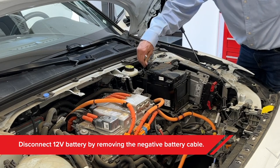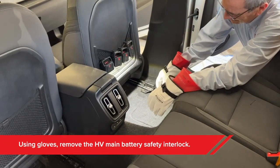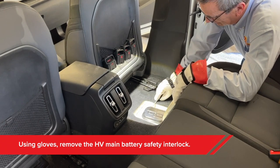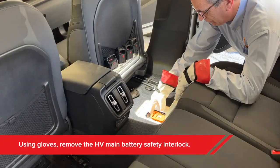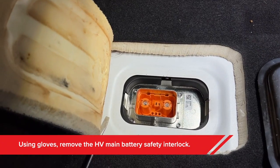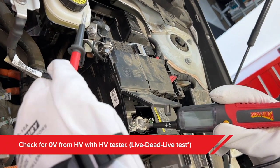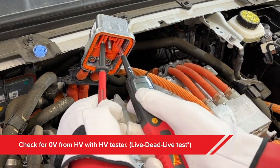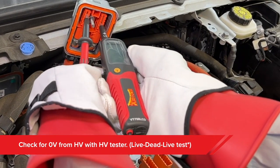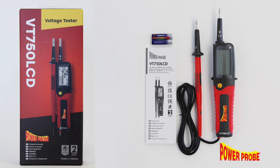Third, disconnect the 12-volt battery by removing the negative battery cable. Fourth, locate and remove the high voltage safety interlock — this breaks the high voltage connection so that even if the contactors are inadvertently energized, no high voltage should reach the high voltage circuit. Fifth, wait 10 minutes for the high voltage system to completely discharge. Then perform your live-dead-live voltage check, looking for a zero reading or no response from the high voltage output. That verifies your zero reading was legitimate and it's safe to work around the high voltage circuit.